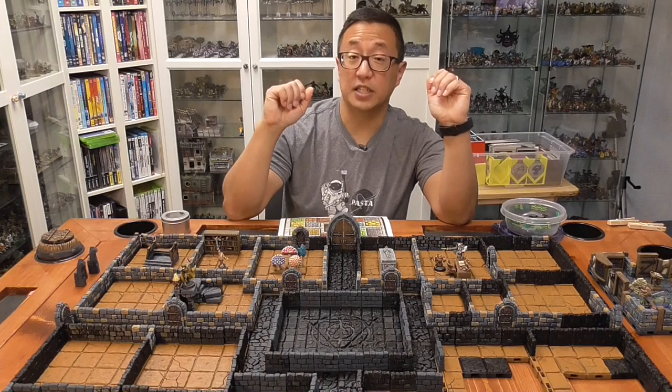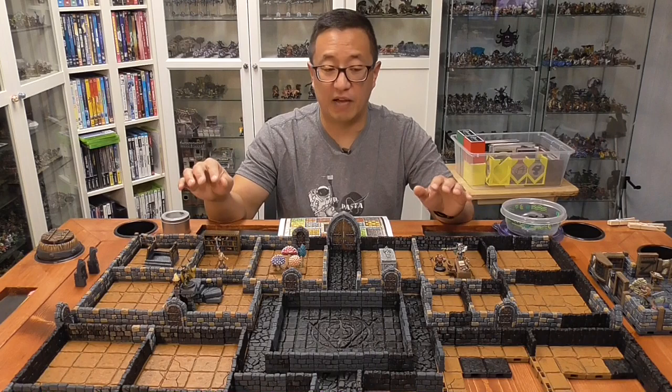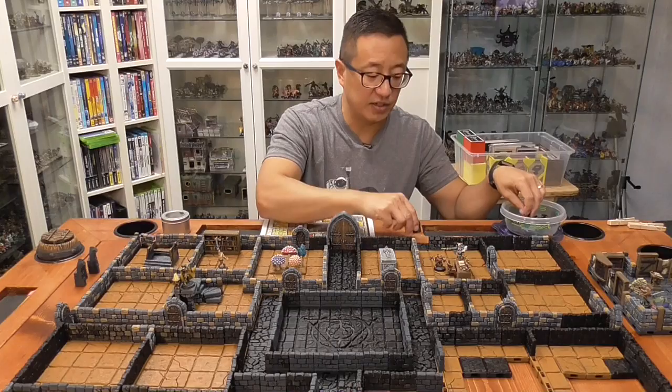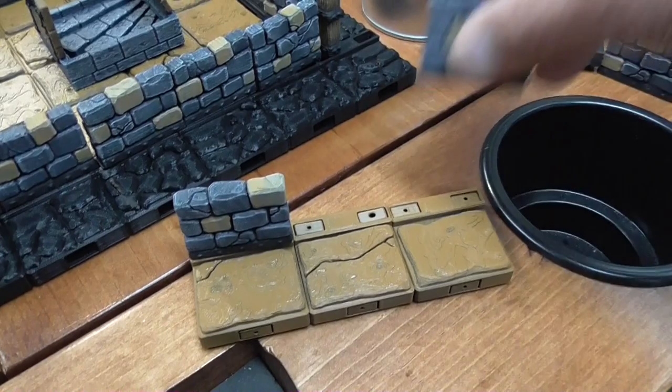I did decide to have the outer border as well as the interior hallways as a different style, as well as the center boss room. But other than that, I wanted to have a large number of regular tiles that I would be able to use for other games. The other decision that I made was, instead of using clips to put everything together, I am magnetizing everything. These pieces are awesome in the sense that not only are the floors magnetized together, but the walls are also magnetized as well.